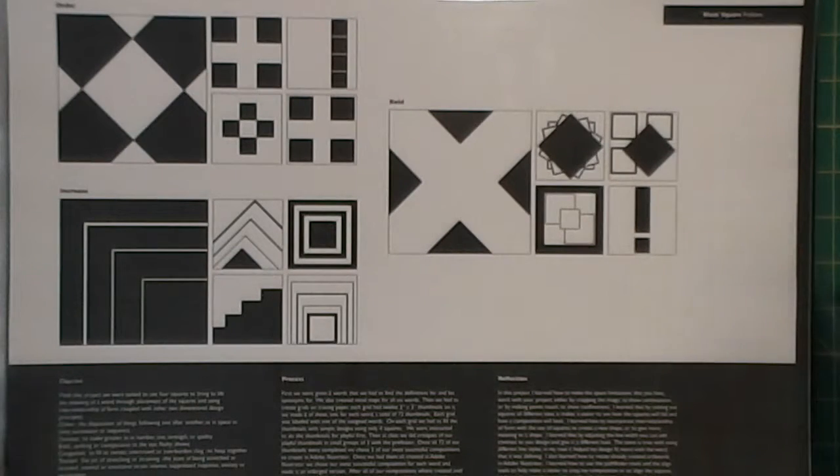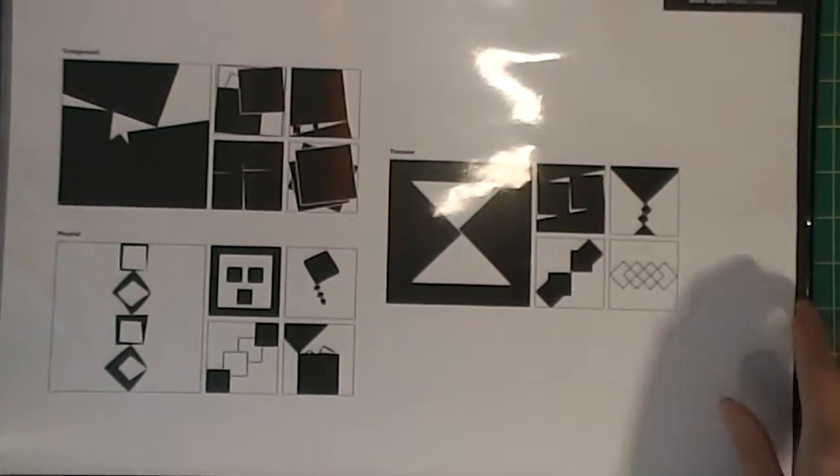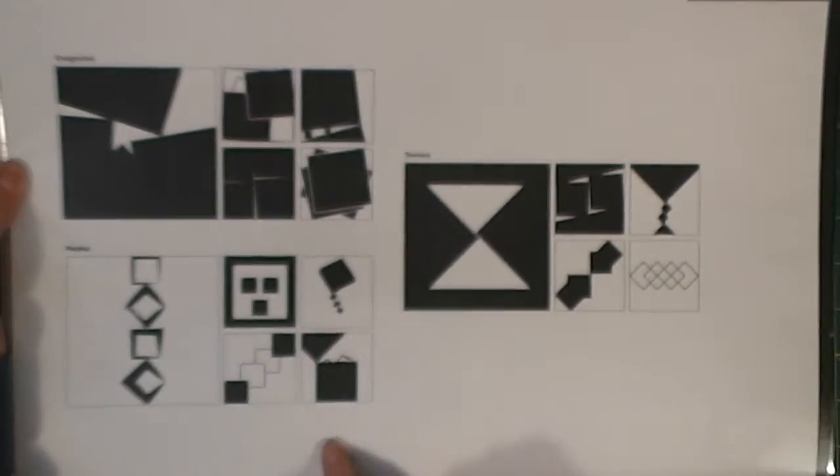Then we were given some more words and this time using only four squares we had to show the word. I have order, increase, and bold, and then congestion, tension, and playful.